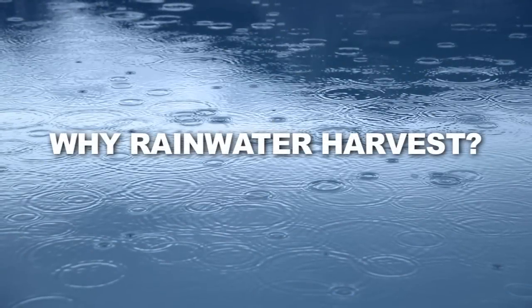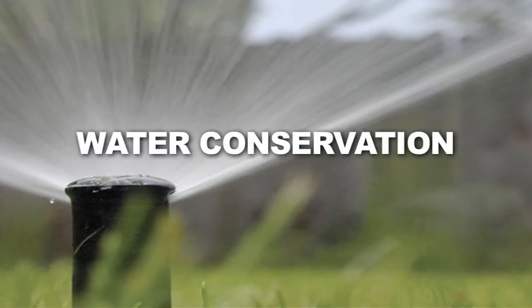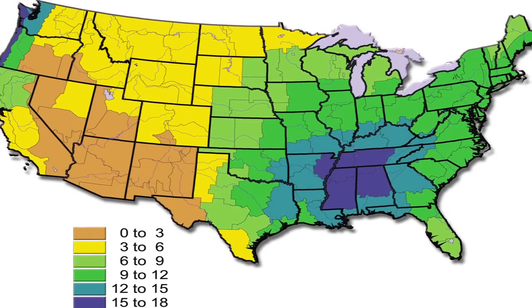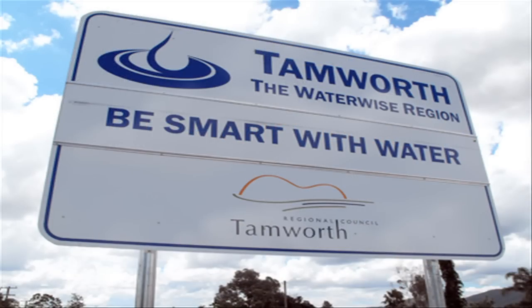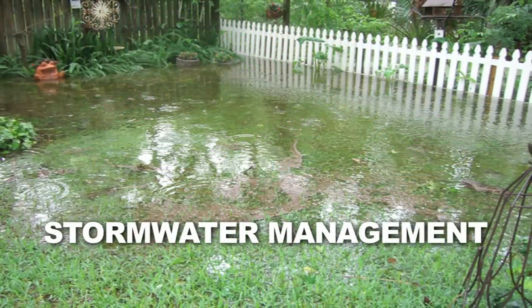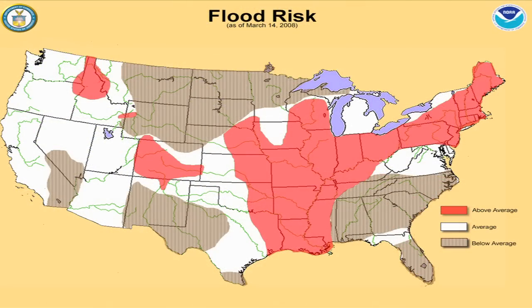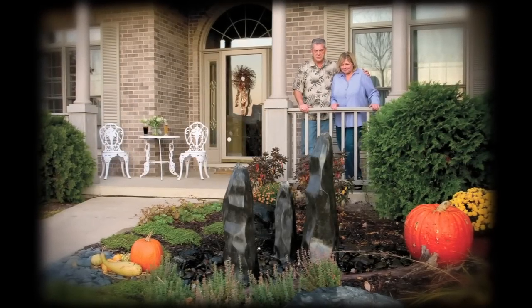There are two main reasons to capture rainwater. The first and most obvious is water conservation. It is estimated that at least 36 states expect to face water shortages within the next five years, so water conservation isn't just for those that live in the arid southwest. The second reason is to use the Rain Exchange System as a solution for managing stormwater runoff and preventing flooding on properties. If you live in a region that receives heavy rainfall and has issues with flooding, the Rain Exchange just might be the solution to your problems.